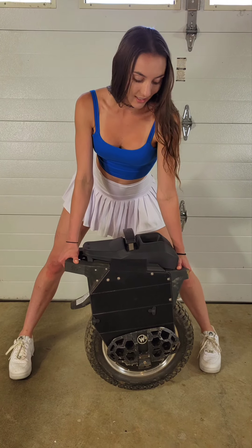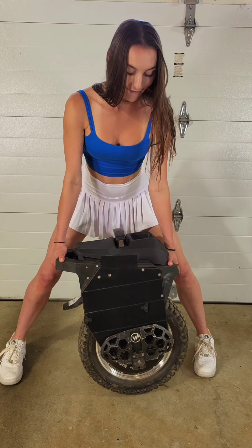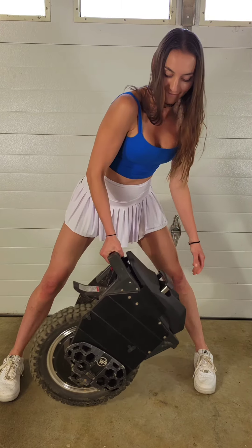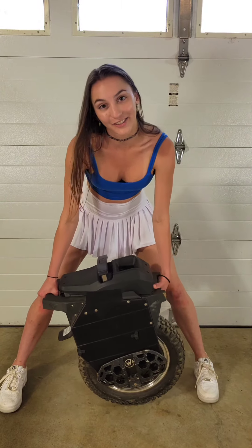For all you guys who own a T4, you know one of the problems with it is there's no easy way to pick it up. These handles solve that problem. These handles are secured so well that you could even pick it up by just the rear handle or by the front.